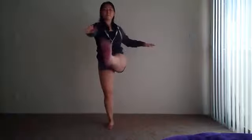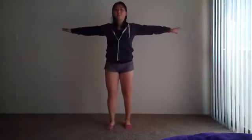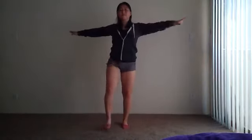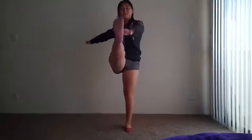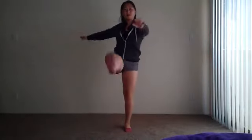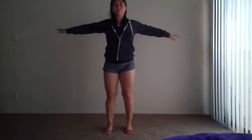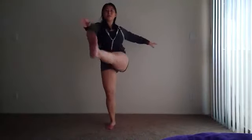Let's do some kicks — we're just going to reach your toes. Let's do ten on each side. Five more. Good.